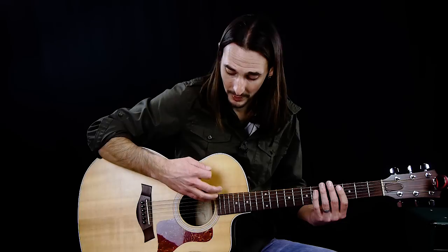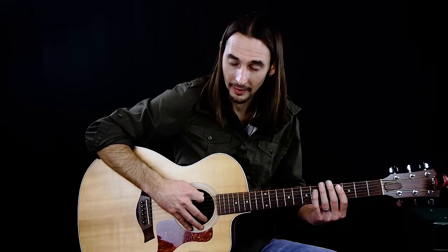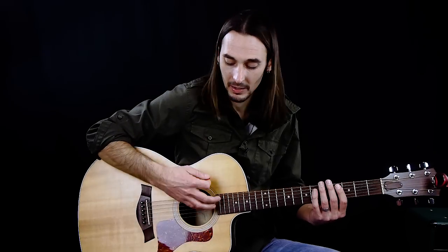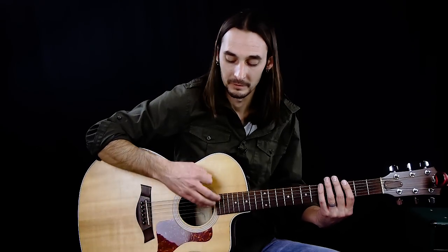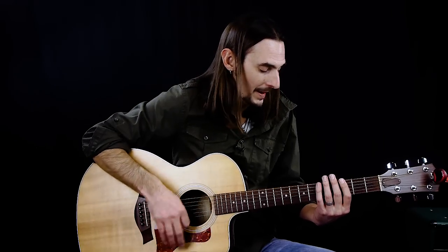Going down and up — you don't want to dig in too far. It can just be kind of light and mellow: down, up, down, up, down, up. Right now I just have my hand over the strings muting them, not pushing down. Just feel that out a little bit. That's going to be our basic strum.